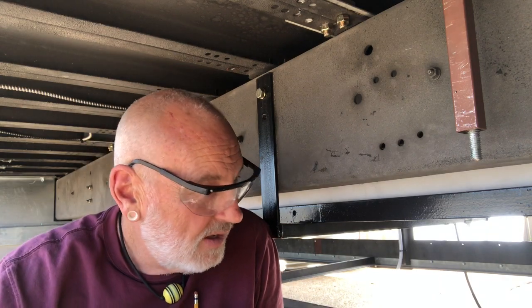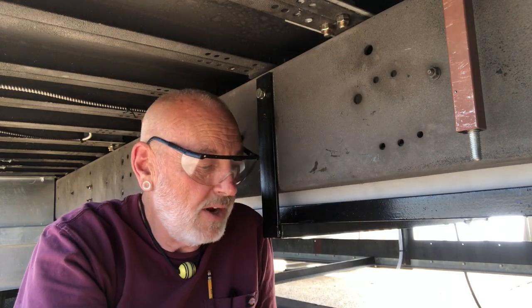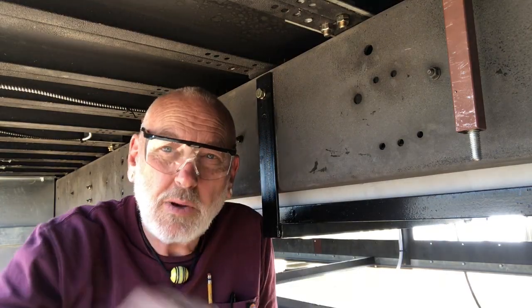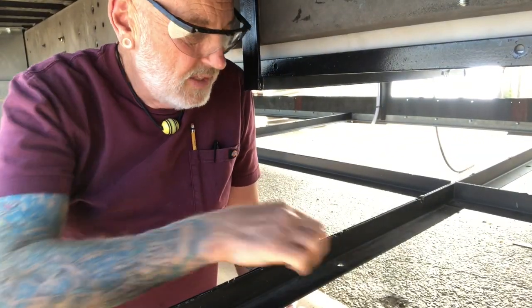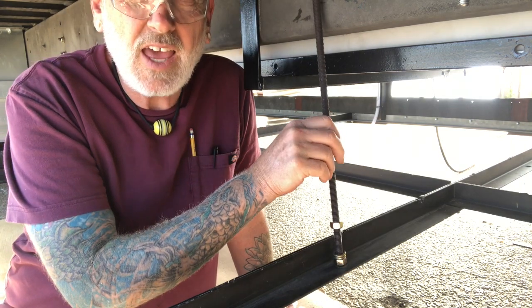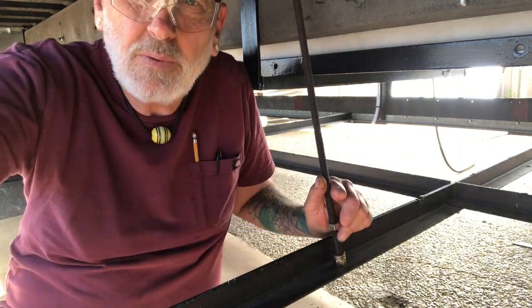Okay guys, I got the tank ready to go up here. I'm right in the middle of where the tank goes and it's been really convenient working in the under bay storage with the floors out. But I also took out the hanger rods - once I put the tank up I'm not going to be able to reach in here to put those hanger rods back in. The bolts go down through there and hold the middle of the under bays up.